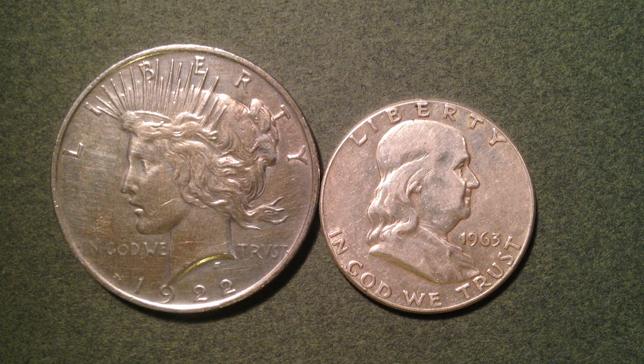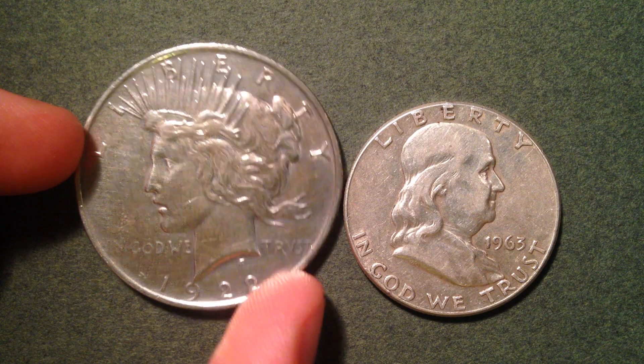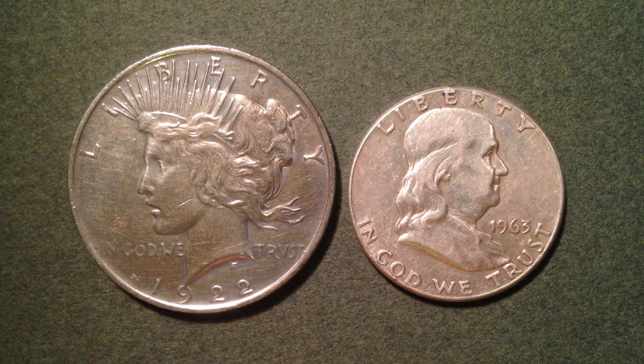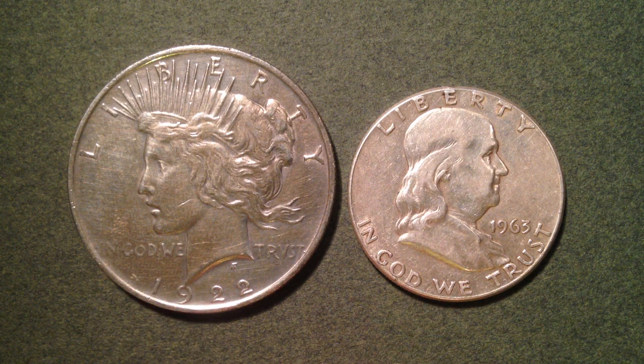These coins were made from 1948 until 1963. I've got it juxtaposed with this peace dollar right here, and the main reason for that is because there's a great similarity between the Ben Franklin half dollar and the peace dollar — and that is the value of a circulated coin is going to be based primarily on the melt value of silver.